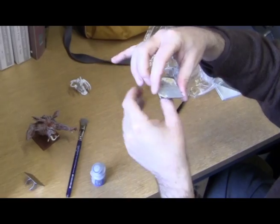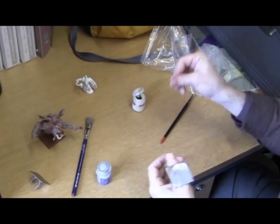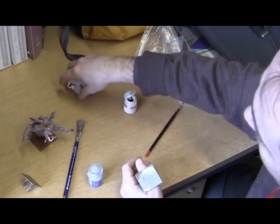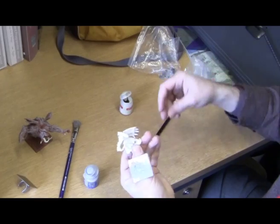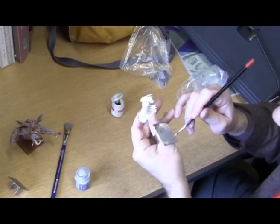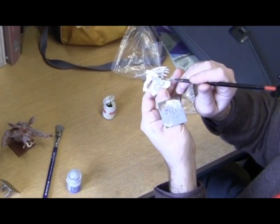Here's one that's currently in use - you can see it's got a nice bit of paint on it as we've been using it. This is useful for all sorts of situations when you're painting models. You've got some paint on the palette and you can go straight from the palette to the model.